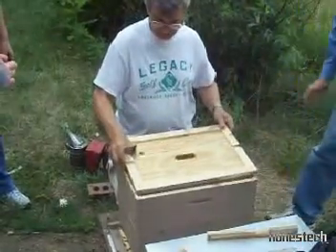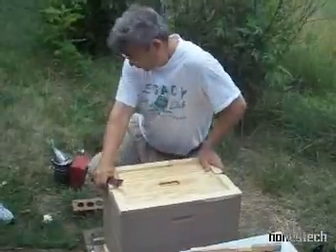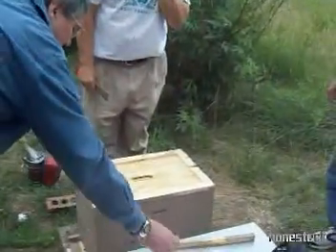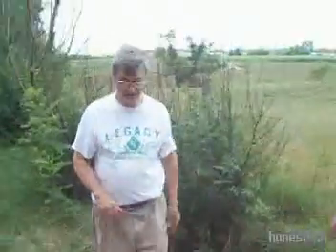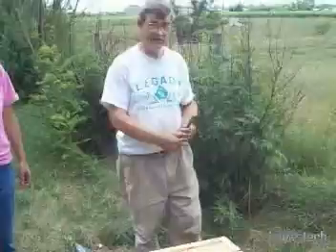We'll give this hive a good bill of health. We've also grafted from this hive — it's a Russian hive. Our entrance reducers, we've got them on top of a hive over there underneath a brick.